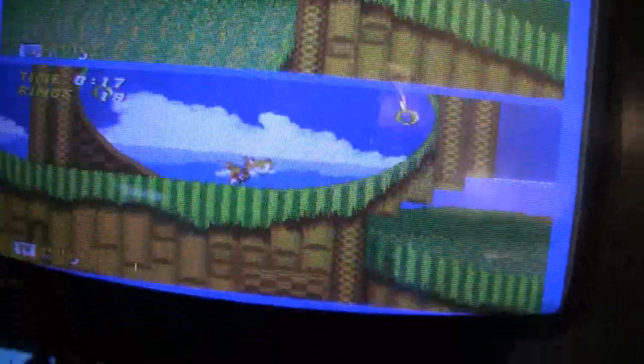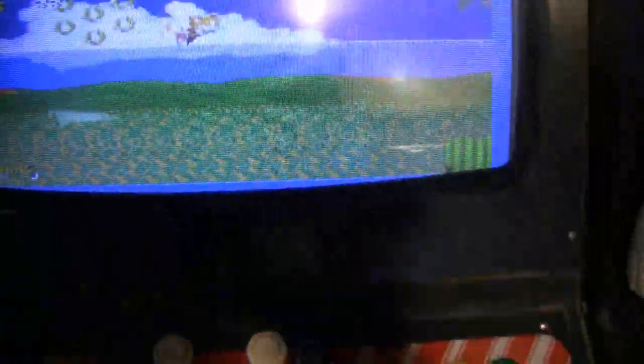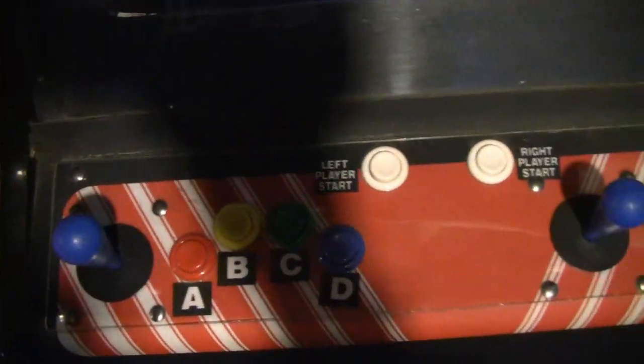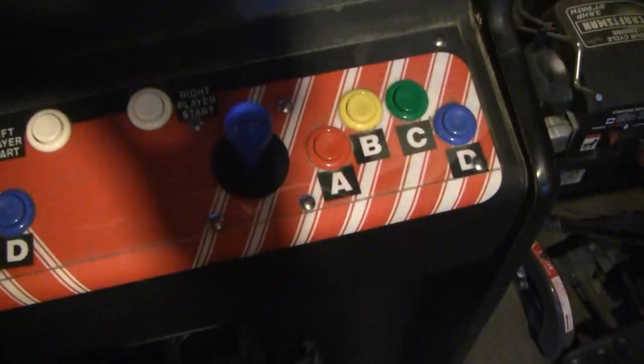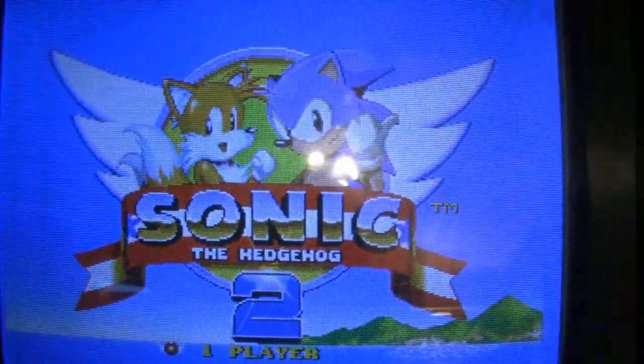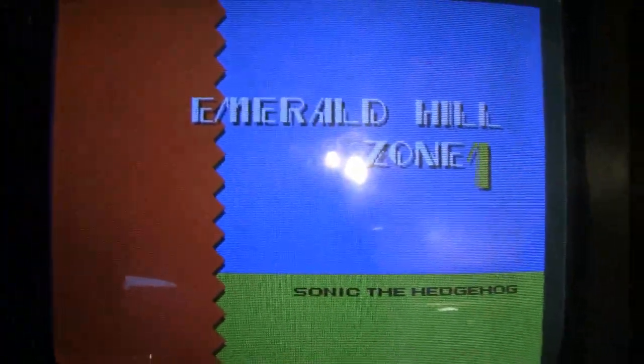It looks pretty nice. This picture's a little washed out, but that's nothing a couple of resistors can't take care of. Right now I don't have this wired up, but all this really requires now is to dissect a couple controllers and then connect them to these buttons and we're good to go. So right now I have to use this controller that comes out the front of the machine, but it definitely works — works great.